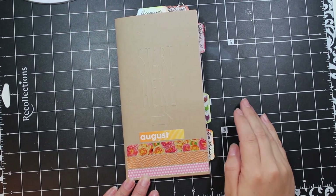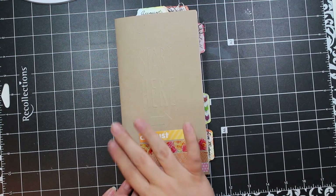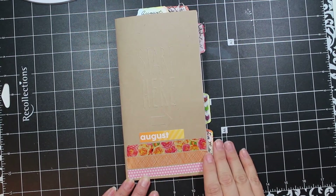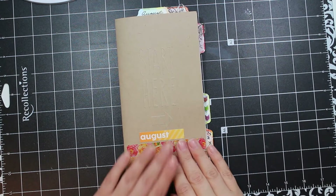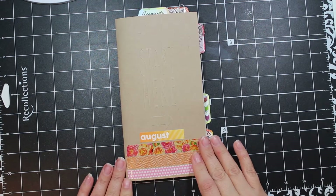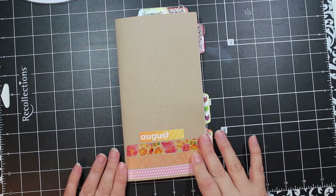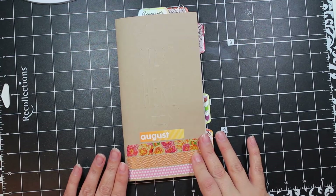Hey everybody, today I'm checking in with you to show you my August Midori travelers notebook using my Coco Daisy monthly subscription, the Daisy Dory product. If you've been watching my videos so far this year, you know that I'm doing one every month and doing a combination of a planner and a project life mini book.